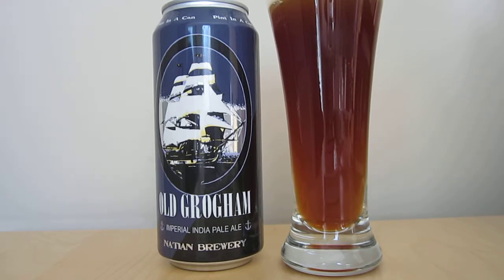Grogham — I looked it up on the old interwebs — is the lengthened version of Grog, which we more normally see. Grogham is diluted rum, obviously something you would get on a boat like the one that's on the label, sometimes with citrus, sometimes with cane sugar. So that's the link: Grogham being on a boat, India Pale Ale being something that was often boated.